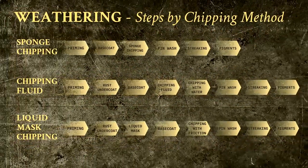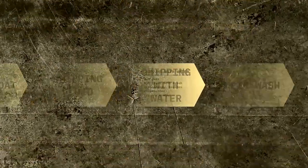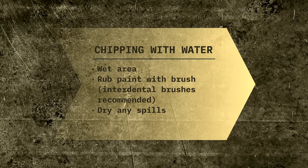The aim of this step, which I have dubbed chipping with water — and yes, I know that sounds really weird — is to activate the chipping fluid, thereby causing the base coat that you applied over it to degrade. The area will need to be wet first, and you can use different brushes, even stuff like interdental brushes, in order to create the chips.